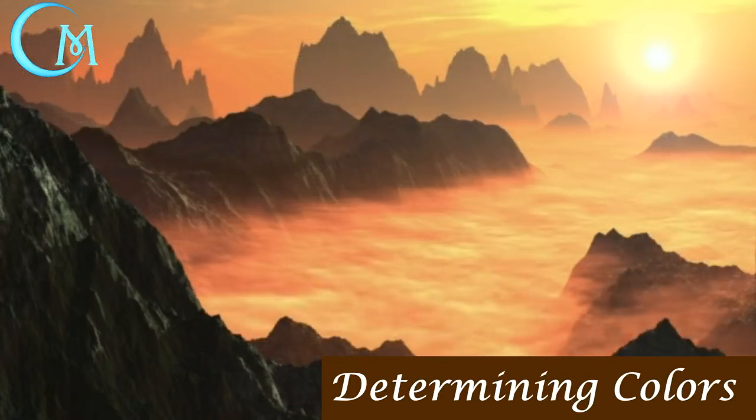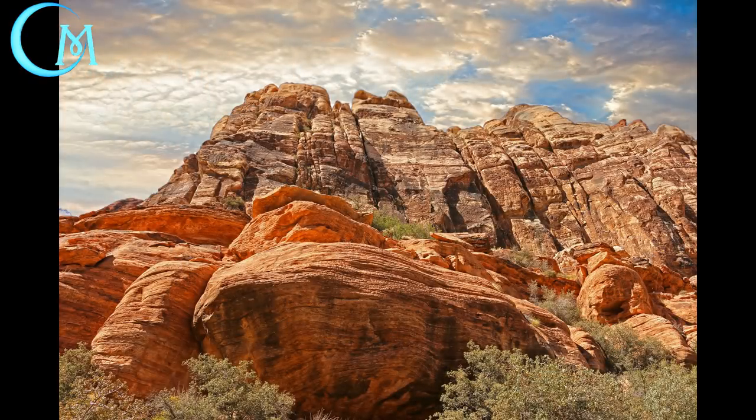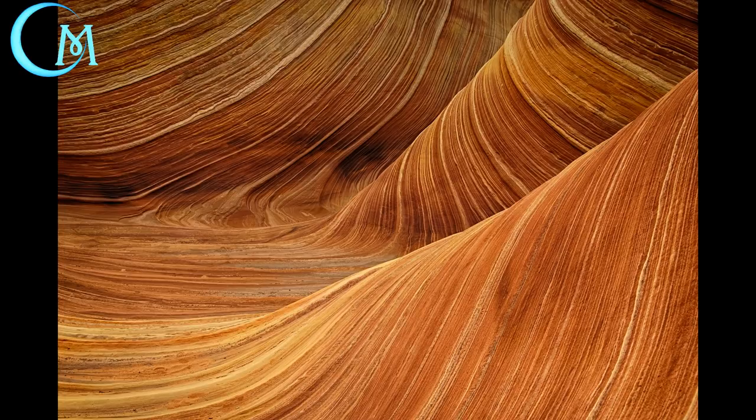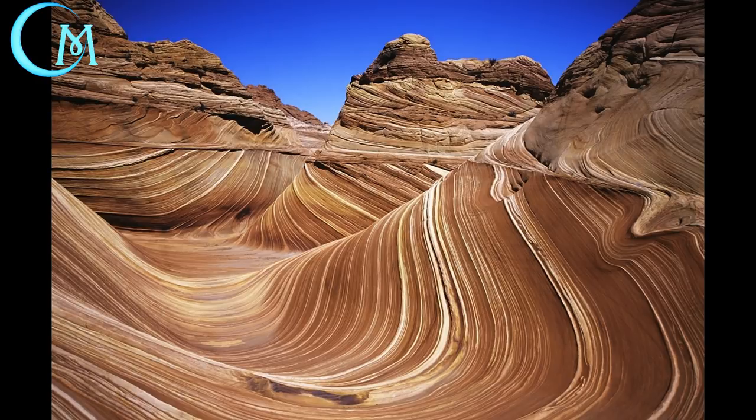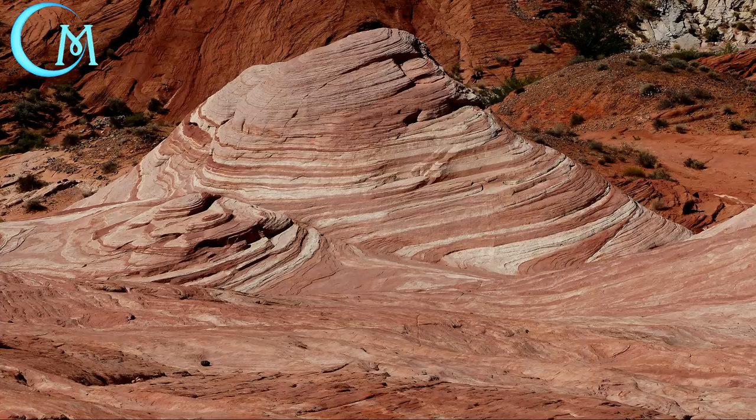When deciding on colors for terrain, I search actual photos for reference. I searched 'desert plateau' and used those photos as inspiration for colors and details. I also learned the different names: something long and narrow is a fin; wider and rounded off is a hoodoo (H-O-O-D-O-O); then there are natural land bridges. It was the striations, weathering, and color blends I really wanted to capture, so always get photo references when you can't decide on colors.